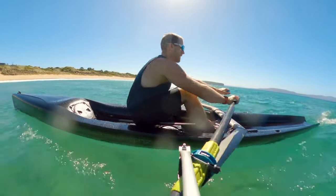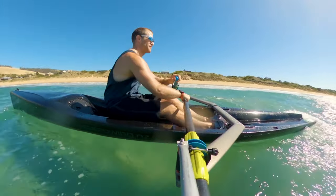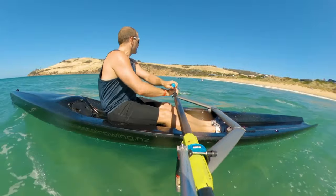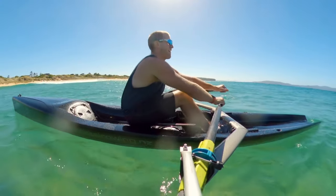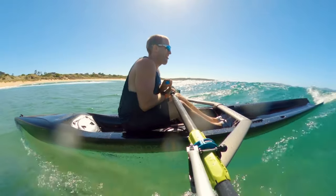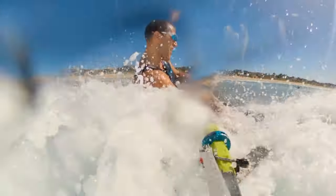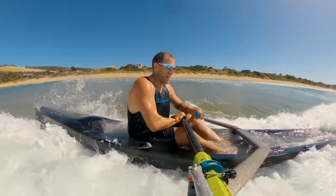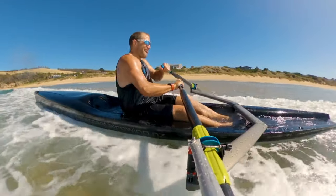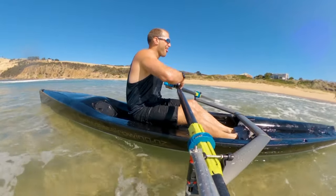Being 5.6 meters long, it's extremely easy to catch waves. It turns around really quickly too — just spins around. This is probably the biggest wave I caught, the second wave I did. I had pretty much no idea what I was doing, but even though the wave broke on me I leaned into it a bit and the boat still felt incredibly stable. The oars help keep the boat stable.